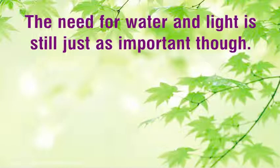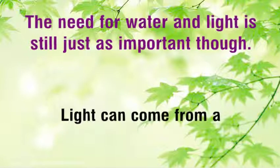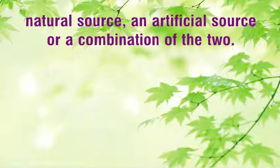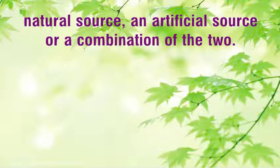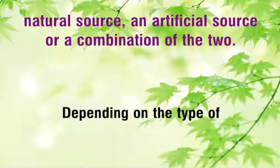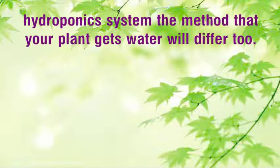The need for water and light is still just as important. Light can come from a natural source, an artificial source, or a combination of the two, depending on the type of hydroponics system. The method that your plant gets water will differ too.